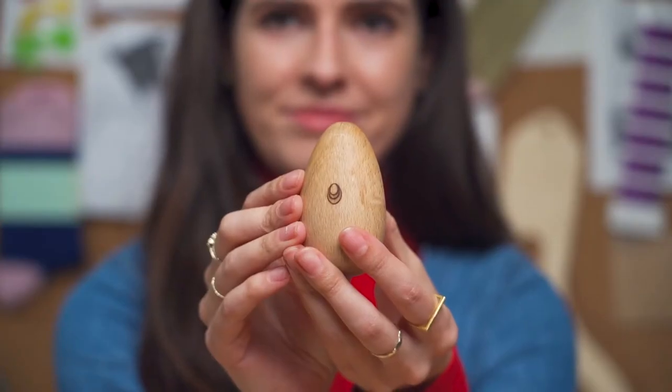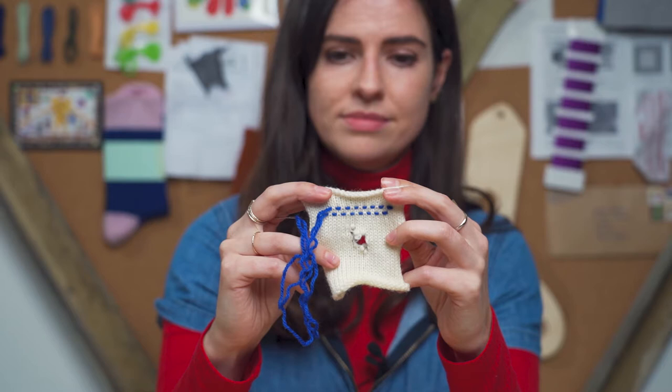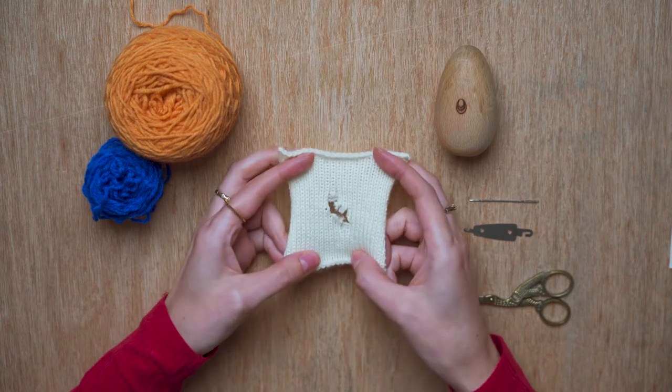I've divided the pricing model for this course into three different levels. There's the gold level where you are supplied with a hand-turned darning egg that's been made by Liz in her garden studio in Berkshire. It's also got a swatch of knitted fabric with a hole in it for you to work onto, a couple of swatches of yarn, a darning needle, and a needle threader.